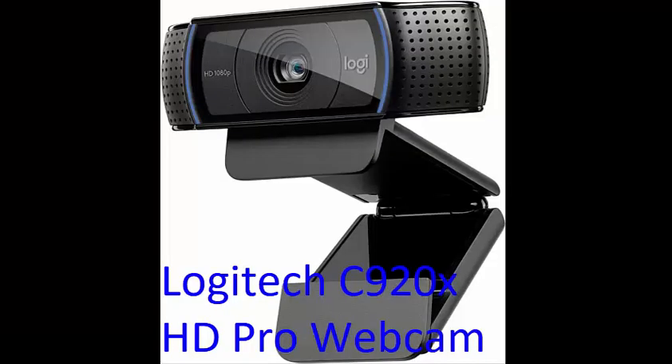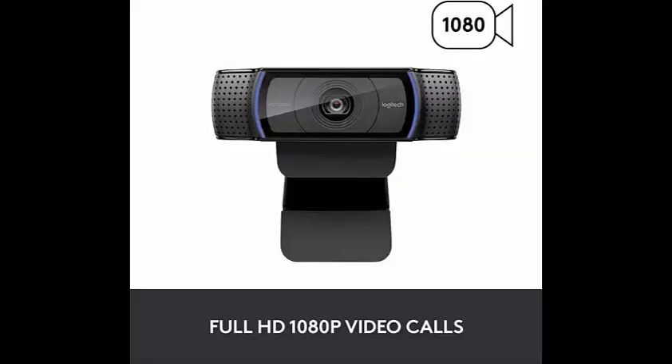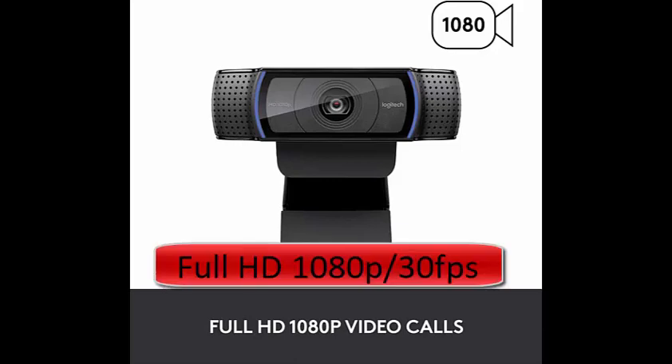Logitech C920x HD Pro Webcam — Full HD 1080p, 30 fps video calling, clear stereo audio, HD light correction. Works with Skype, Zoom, FaceTime, Hangouts on PC, Mac, laptop, MacBook, and tablet. Comes with a three-month XSplit VCam license. XSplit VCam lets you remove, replace, and blur your background without a green screen.